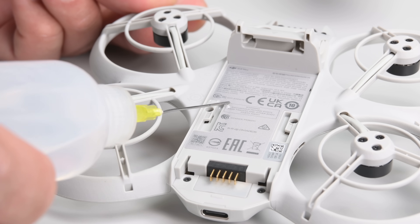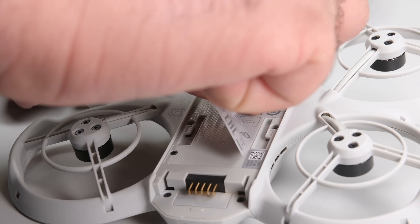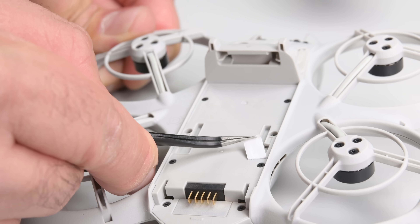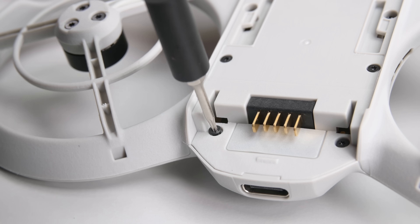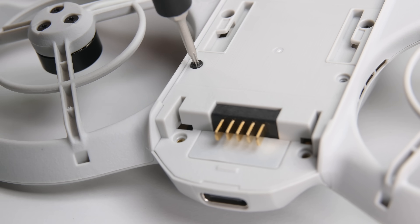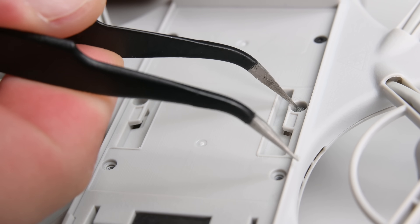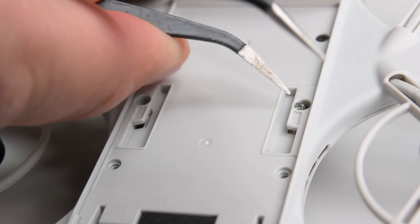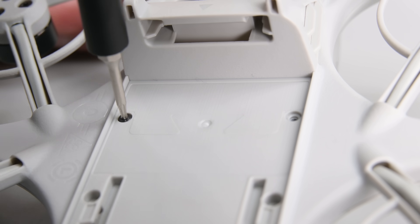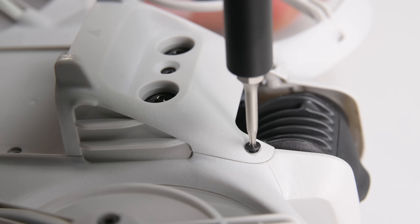Several screws are hiding underneath this sticker, and to avoid damaging the sticker or the drone, I'm going to let some isopropyl alcohol work on the adhesive for a bit before attempting to peel it away. As I go around undoing the torque screws, I come across a blob of glue blocking access to a screw underneath. DJI has a habit of adding these tamper-evident measures on screws in their other drones — it's annoying but easy enough to remove with a pair of tweezers.